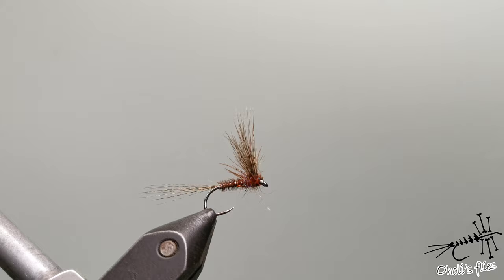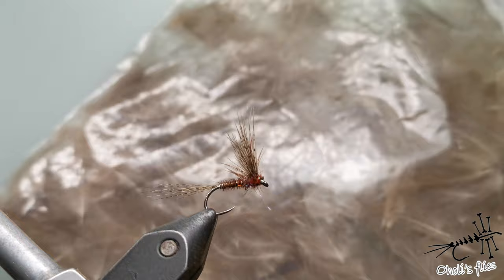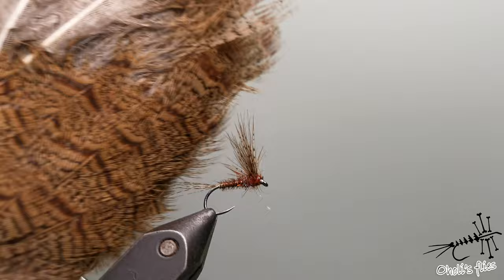For the body I'll use pheasant tail. For the ribbing I'll use very thin silver wire, but you can use whatever you want — you can use copper if you like, it matches nicely with the pheasant tail body. Then I'll use CDC for the wings and partridge mixed with CDC. So let's start.